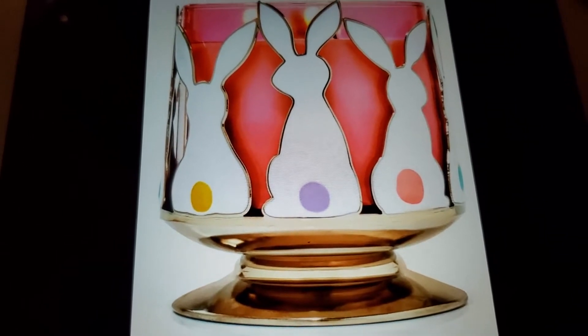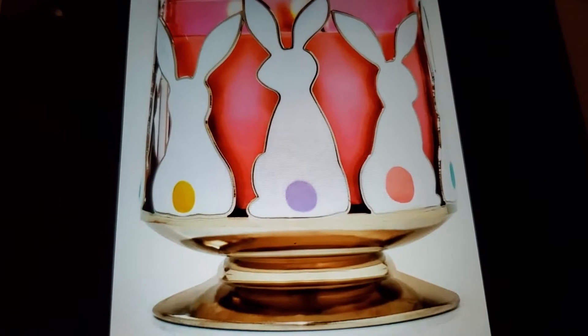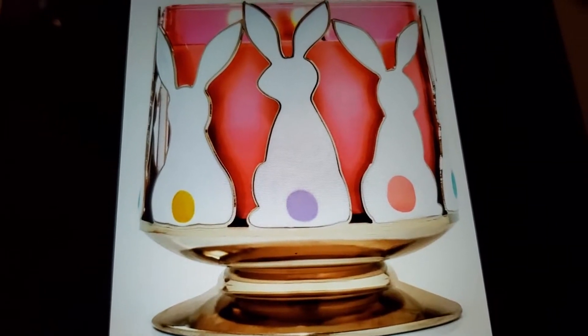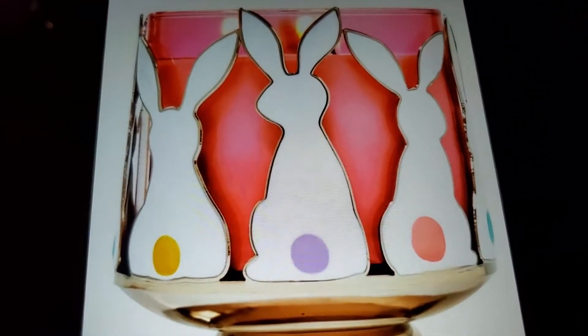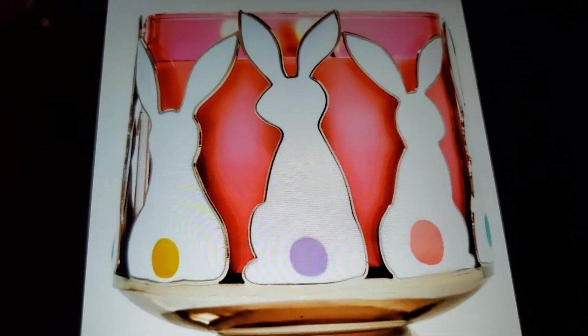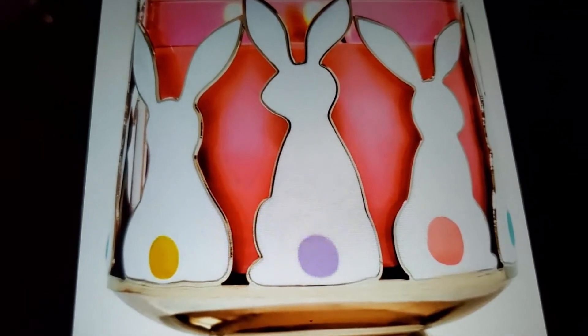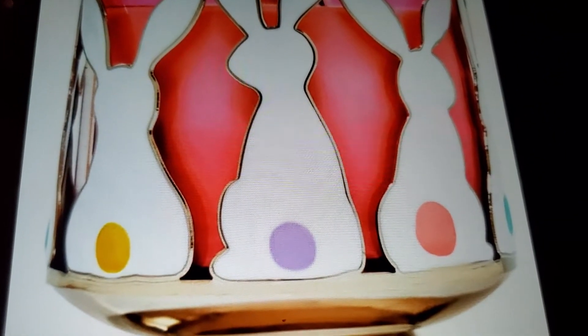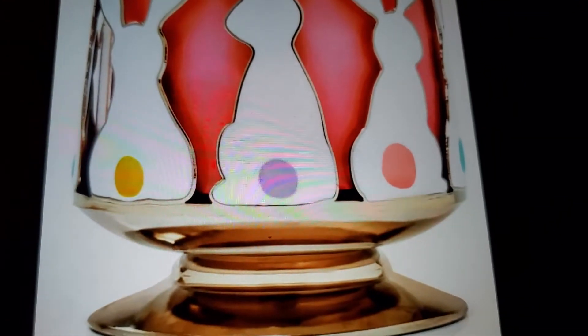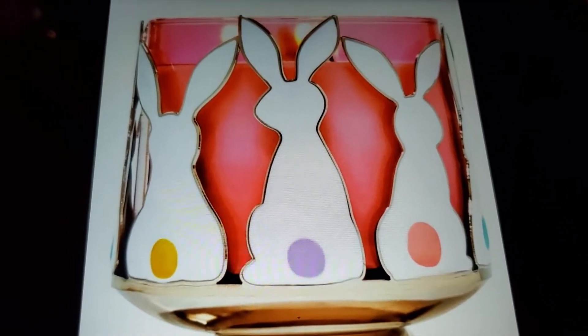This is a new candle from Bath & Body Works. As you can see it has the bunny on there - just the outline, there's no face, no eyes and nose, but you see the tail. It's different colors on there, and this is the new candle holder - they have another one but it's different.